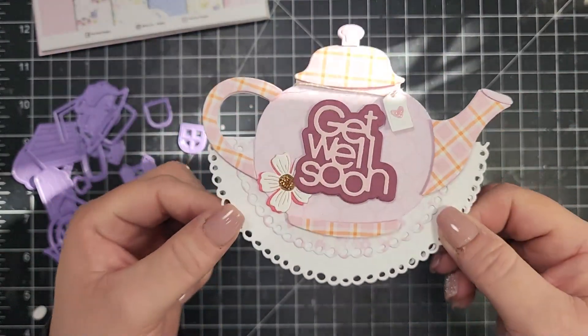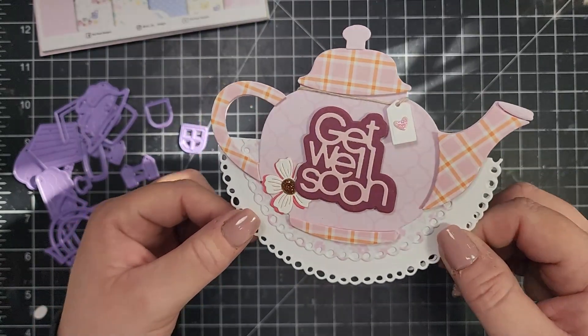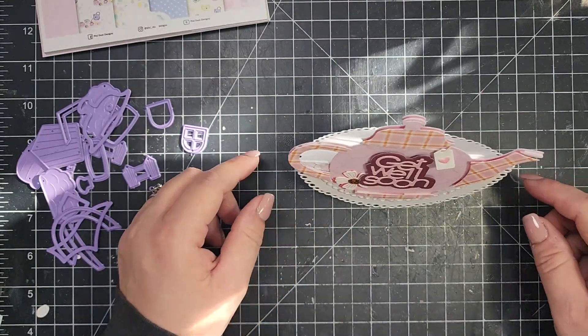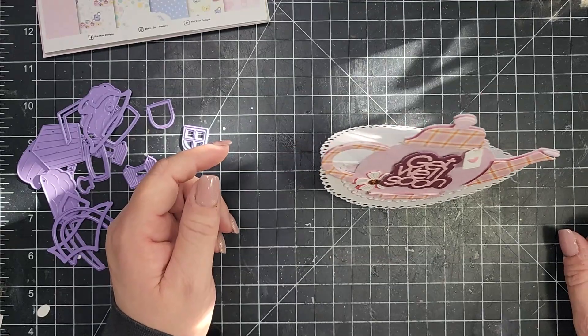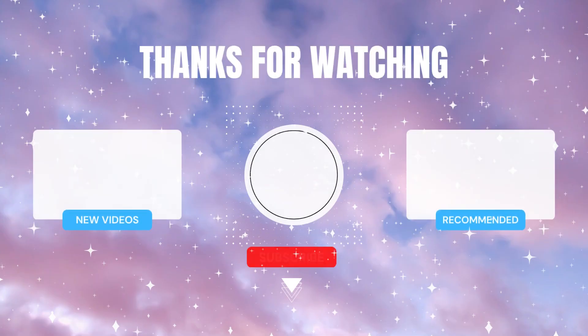That is it for my card today. I hope you enjoyed — if you did like this video, I would love a thumbs up. Don't forget to go ahead and subscribe to the Pixie Dust Designs YouTube channel for lots of great inspiration. This release is going to be available tomorrow, so I hope you check it out. Thanks so much and I hope to see you next time.